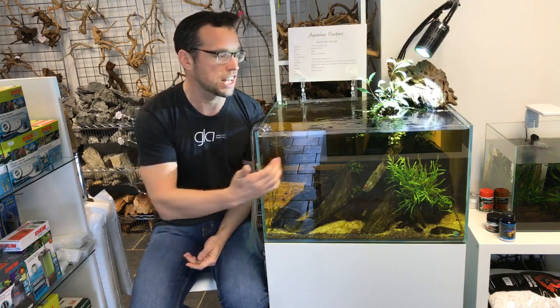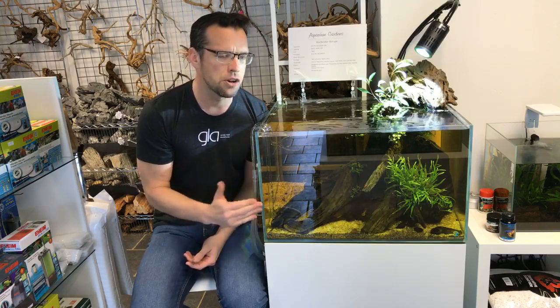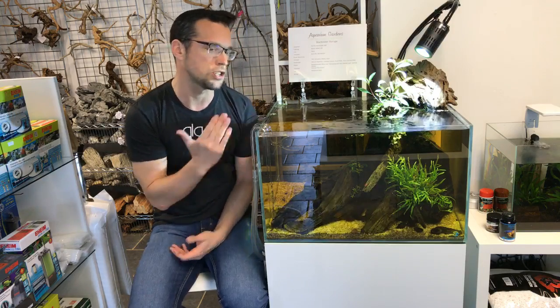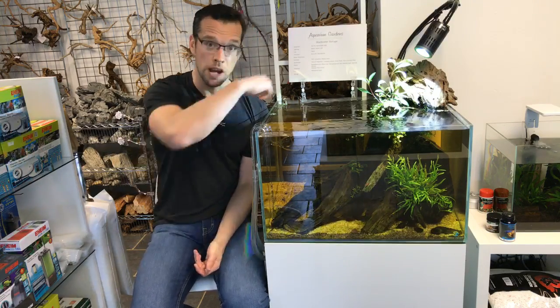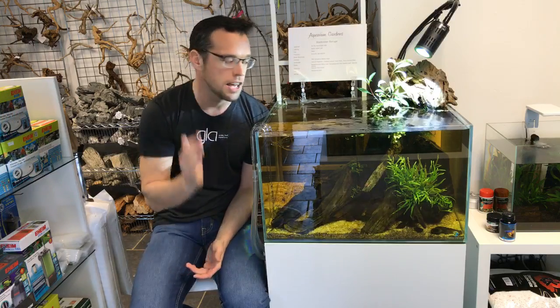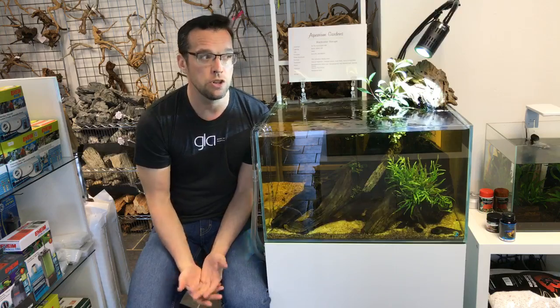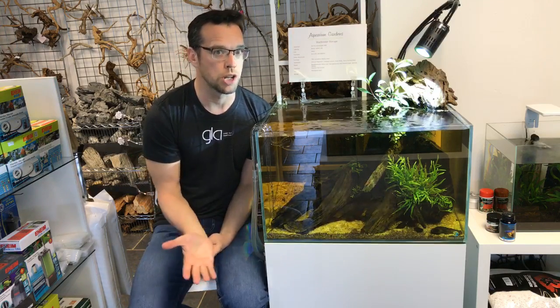The aquarium itself measures 60 centimeters by 50 front-to-back by 36 high, so it's very small for a Dutch style aquascape. But I'm really looking forward to it because it has such great depth front-to-back at 50 centimeters — it's nearly a square footprint — so we should really be able to get a great sense of depth.